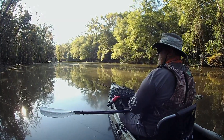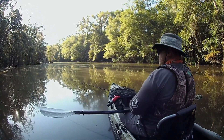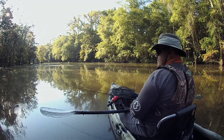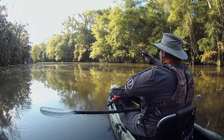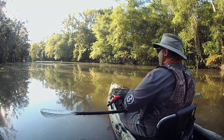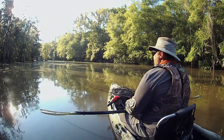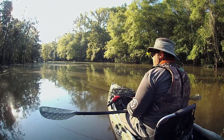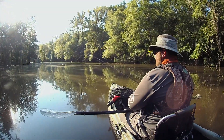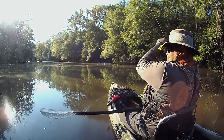So I just had a bite there, but I let it go. Gonna make that same cast and see if that same fish will try to nibble on it again. Sometimes it takes two or three casts before they make a really good committal bite. Watch the rod tip here — watch the line. You can see it pulling that rod tip down. Boom! Got him.